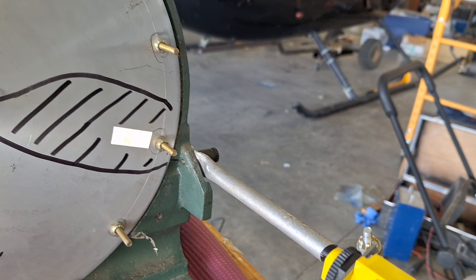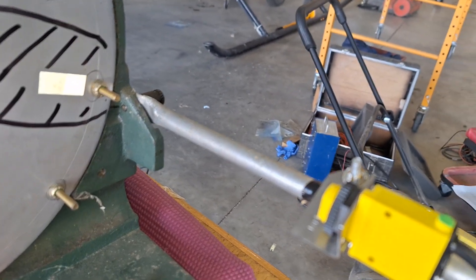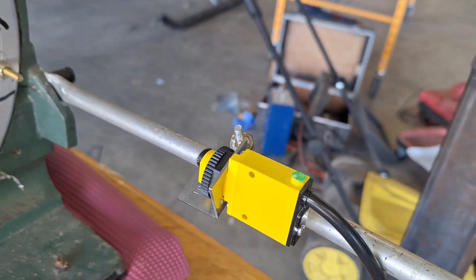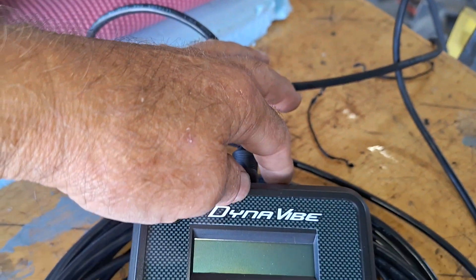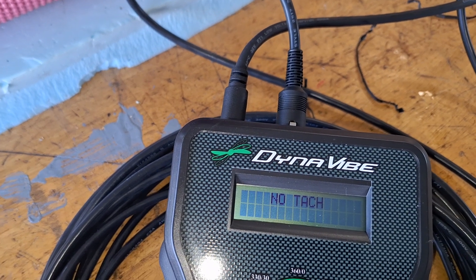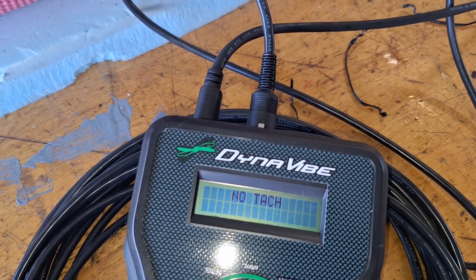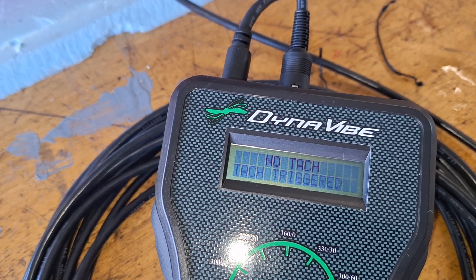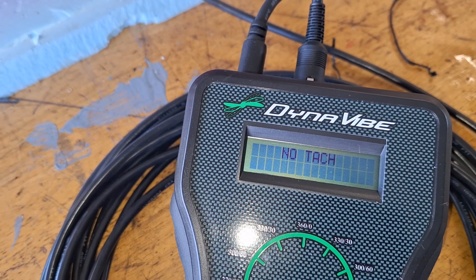Basically the same setup — the cables are all attached to everything. The optical sensor is mounted in approximately the same area and works exactly the same as the other one. When you turn this unit on it does a self-test and says it's got no tach, but if you line up the sensor it says the tach is triggered. So that's an advantage — you can actually tell if it's working.